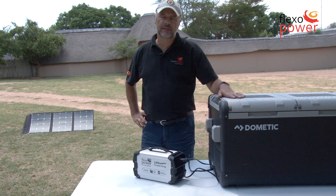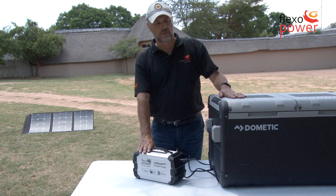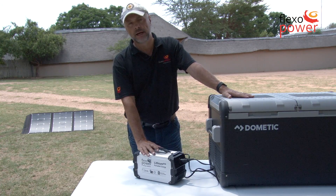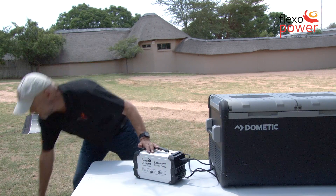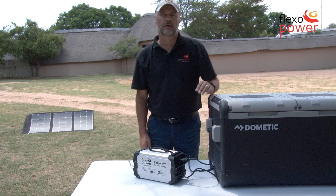As you can see, this 72-liter fridge freezer is connected to our Lithium 444. Depending on the setting of the fridge freezer and having a fully charged battery, you can expect 18 hours plus performance. I can also connect my Mojave solar panel to the battery and have indefinite power.